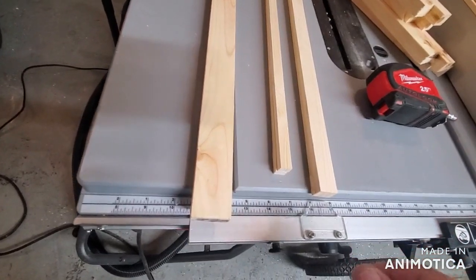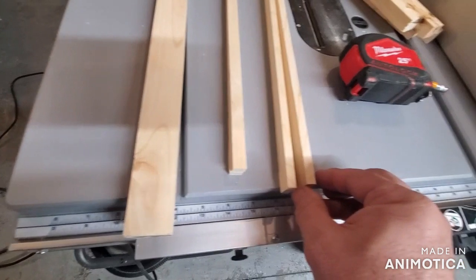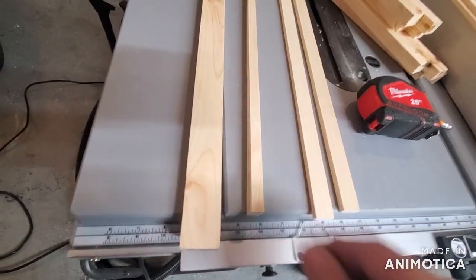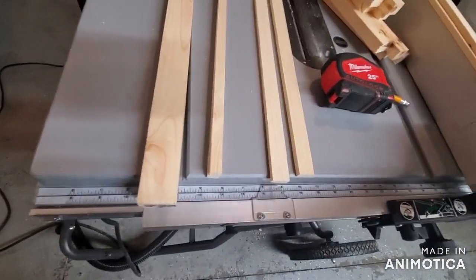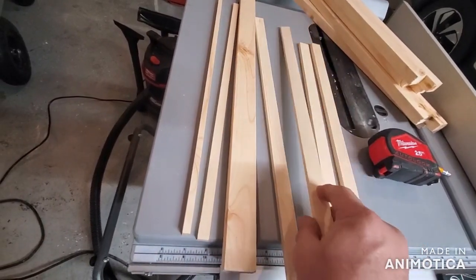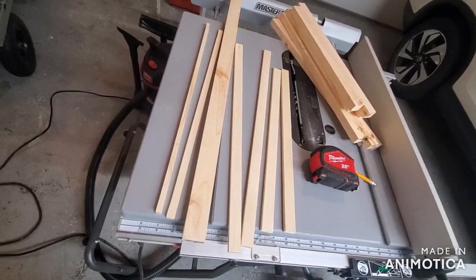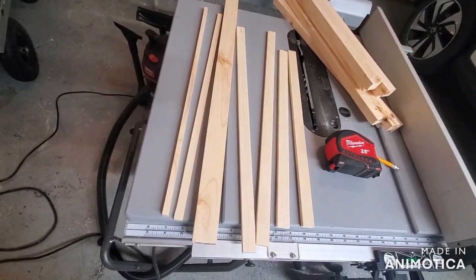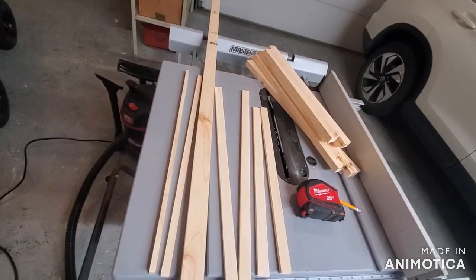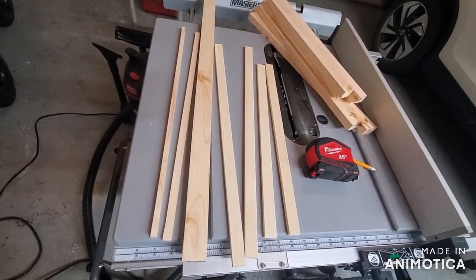We then turned this on its edge and ripped it again right down the middle. So we'll use these pieces for our strapping to hold our corrugated plastic down. And then there are two more pieces that are the same length. Let me get it nailed and then we'll go apply some felt and corrugated plastic.